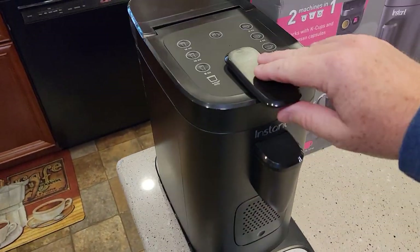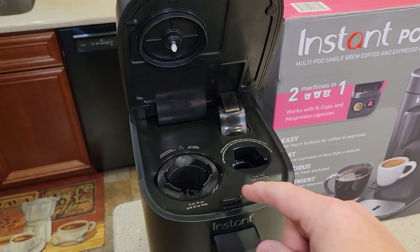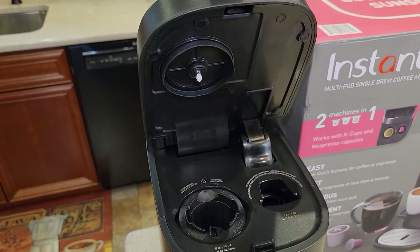First, unplug the machine. We're going to lift this up. Now this can be hot, so let it cool down for a little bit. I'm going to show you how to remove the bottom needle and we're going to clean the top one.